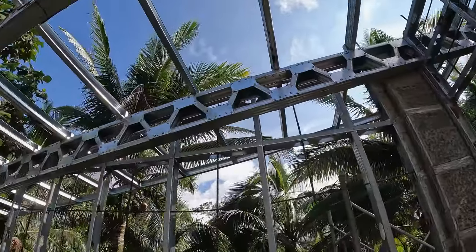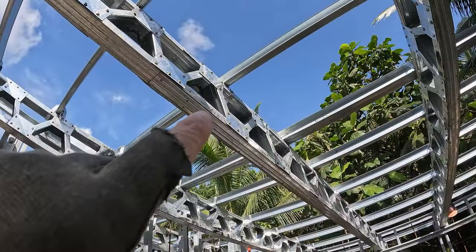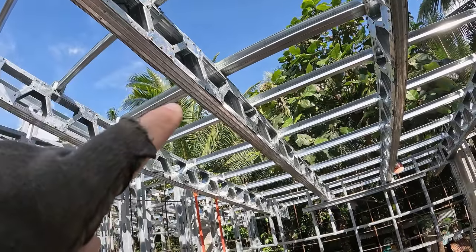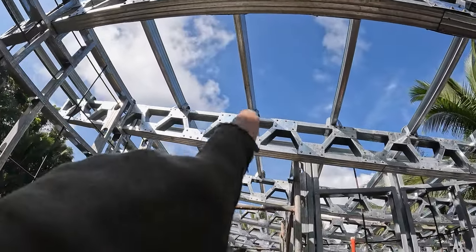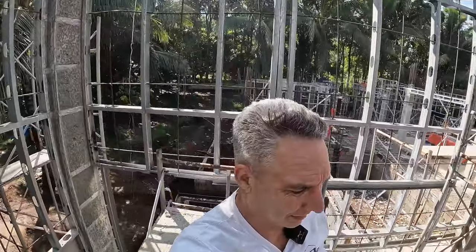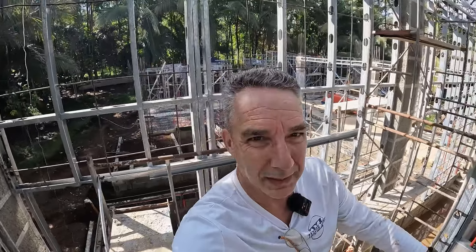I talked about that in a previous video. Let's see if I can get up. Here's a better shot — you can see the one inch straps. There should be one of those on every section. So those are the Typhoon straps. In the US you'd call them hurricane straps, but the principal is the same.